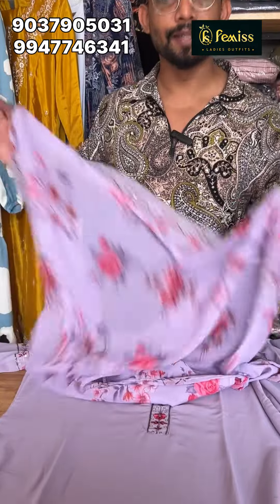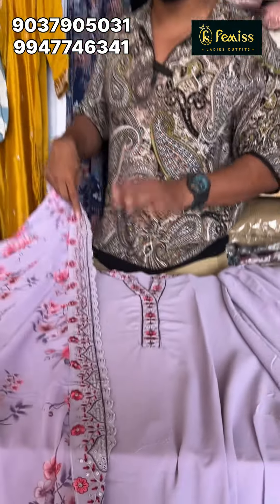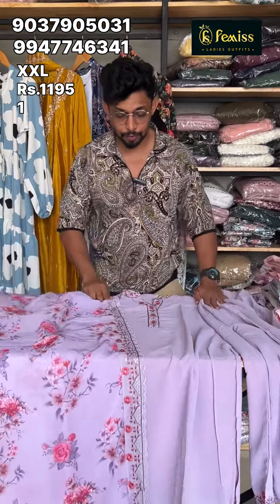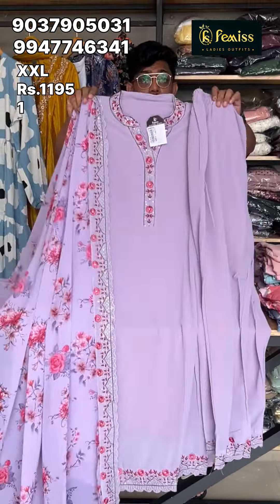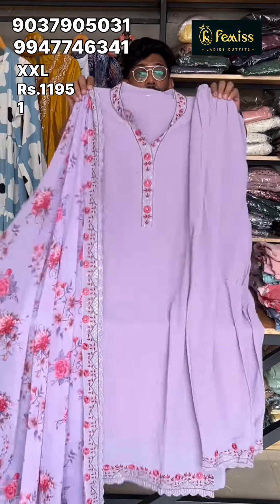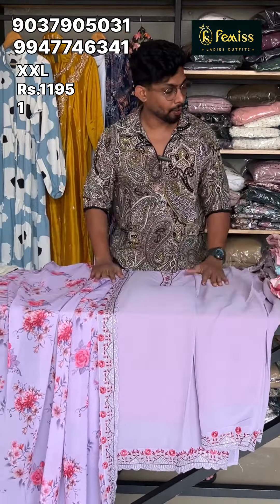When you want to print a product, you can print a different one. If you want to use the product, it's nice to look at the size. If you have an offer price, you will get it at 10,000.